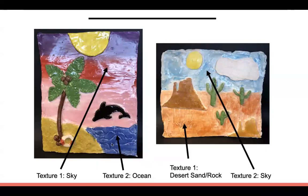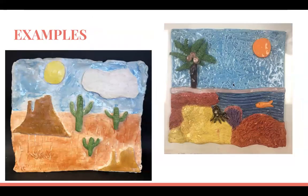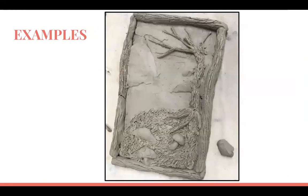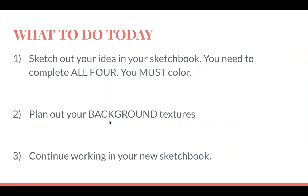When I say background textures, look at these examples — the arrows point to just the slab before anything was built on top. One student created water texture at the bottom and wavy lines in the sky. Another separated the slab into two areas, creating a sand texture and a sky texture. Think about what textures you'll create on your slab background, because tomorrow you will roll out your slab and work on those background textures.